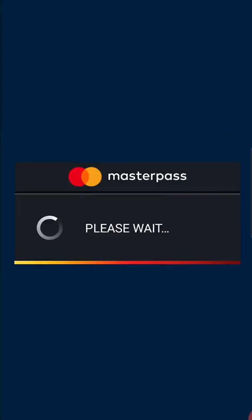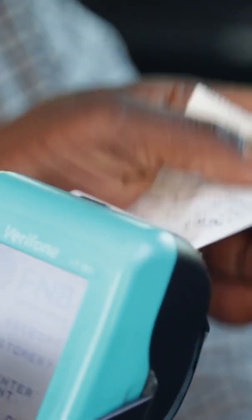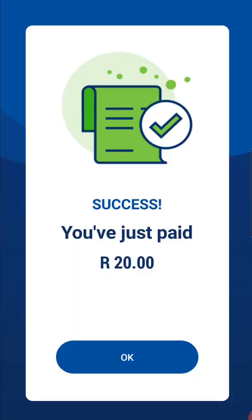Once the payment goes through, the POS terminal will print a slip while your screen will show a payment confirmation message.